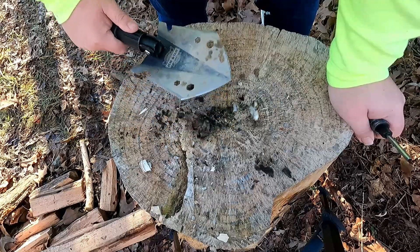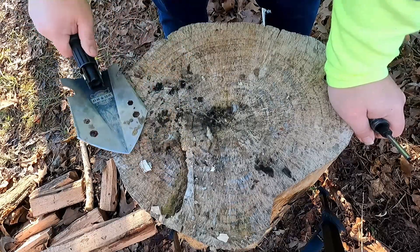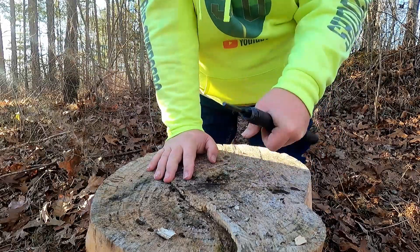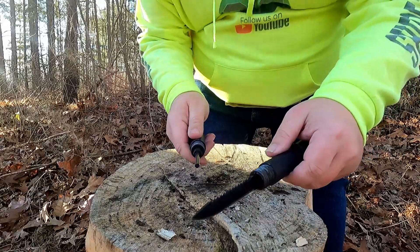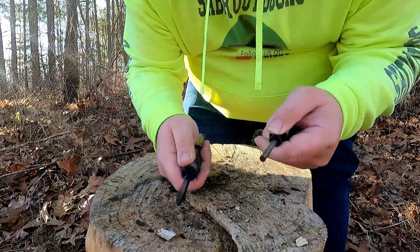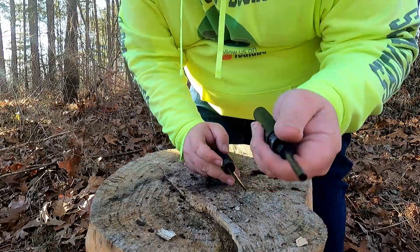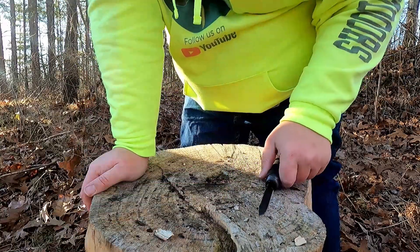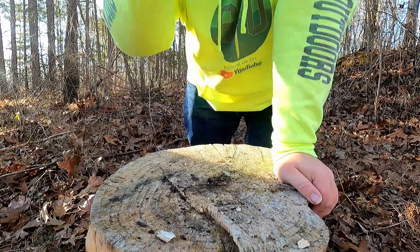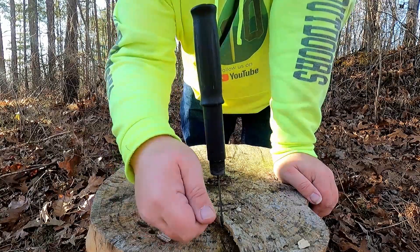We've seen a lot of things the shovel can do, so now let's put it down and see what we can do with the knife. Here's our knife — let's see if the spine is good enough to get a spark off this. Yes, we can get a spark off it, so this would be a good alternative if the shovel wasn't around. Now let's try making feather sticks. If you've watched the knife skills video, you know we're going to stab it down into a block and violin a stick across the blade.